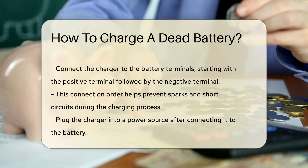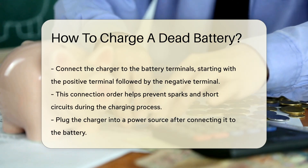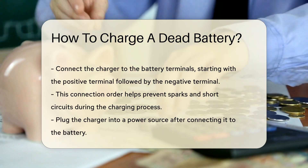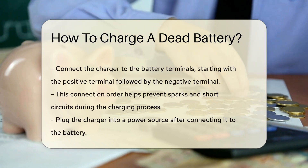Once you have the correct charger, connect it to the battery terminals. Always connect the positive terminal first, followed by the negative terminal. This order helps prevent sparks and potential short circuits.